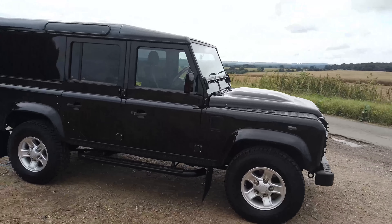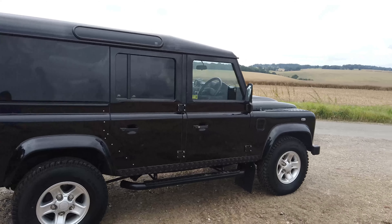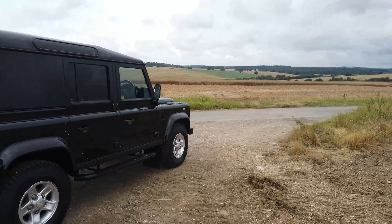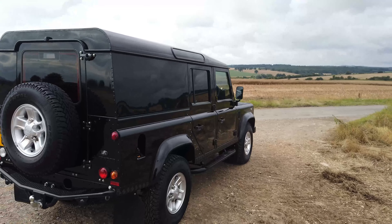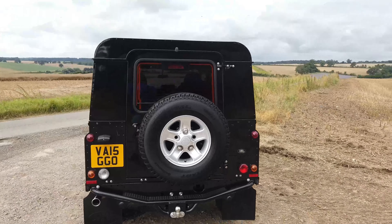As you can see, it's in really, really lovely nick. We've spent our usual amount of time going over this one — it's amazing how much time you can spend getting these things right. But I think you'll agree that it looks absolutely stunning.